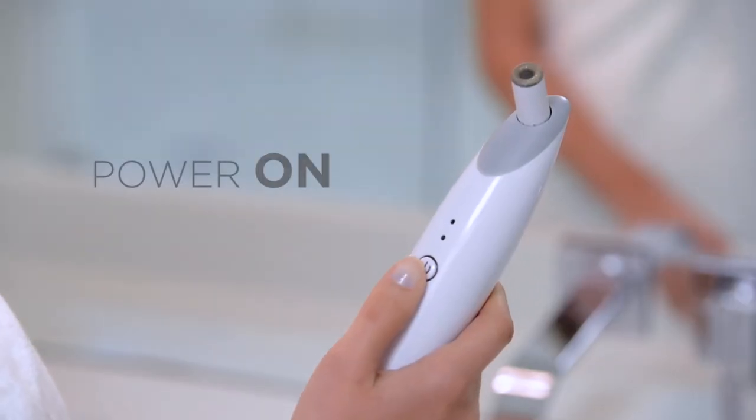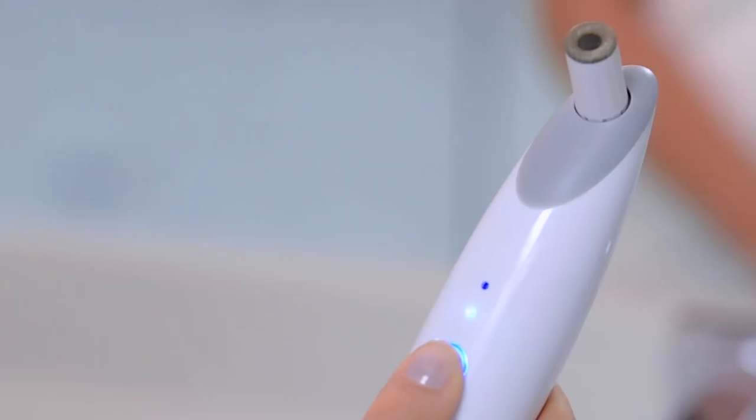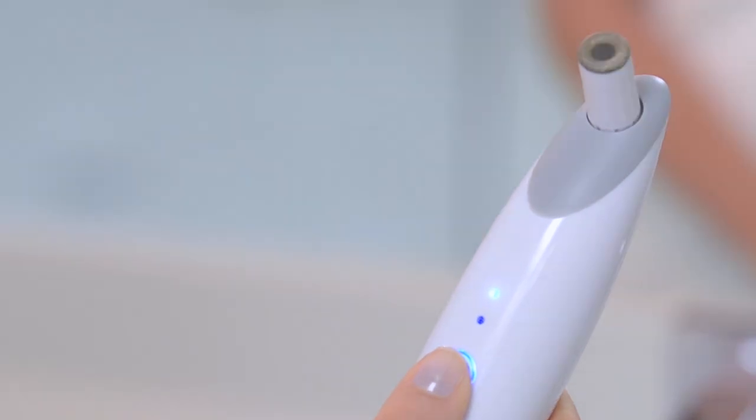Hold the power button for several seconds and you'll hear the motor turn on. The bottom light above the power button will come on at the low power level. Press the power button a second time for the high power level.